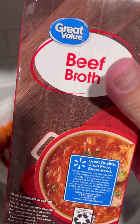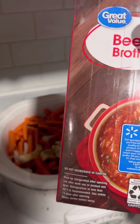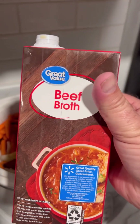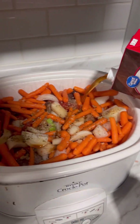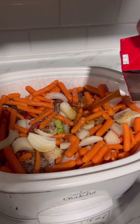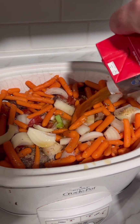Four cups of beef broth. For those of you who don't know, one of these little boxes of beef broth is about four cups, so let's get it in there. This is going to be a hearty stew, definitely. Without a doubt.